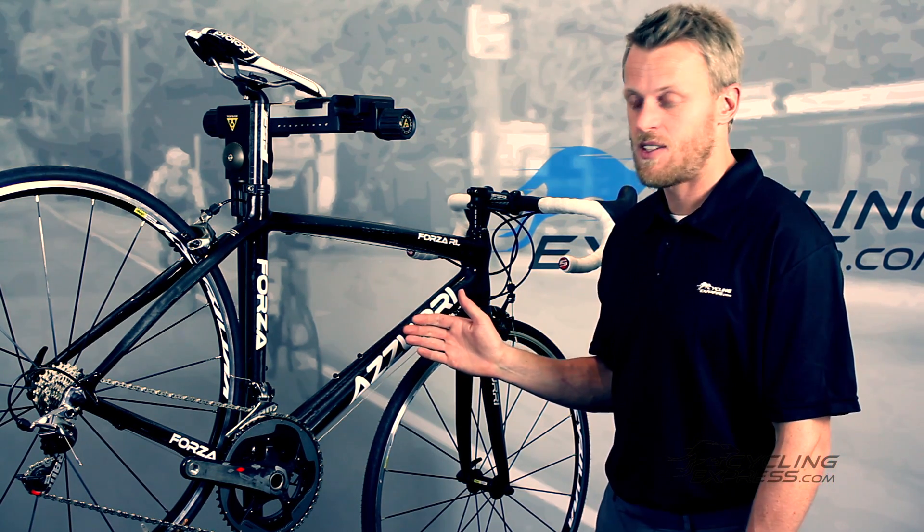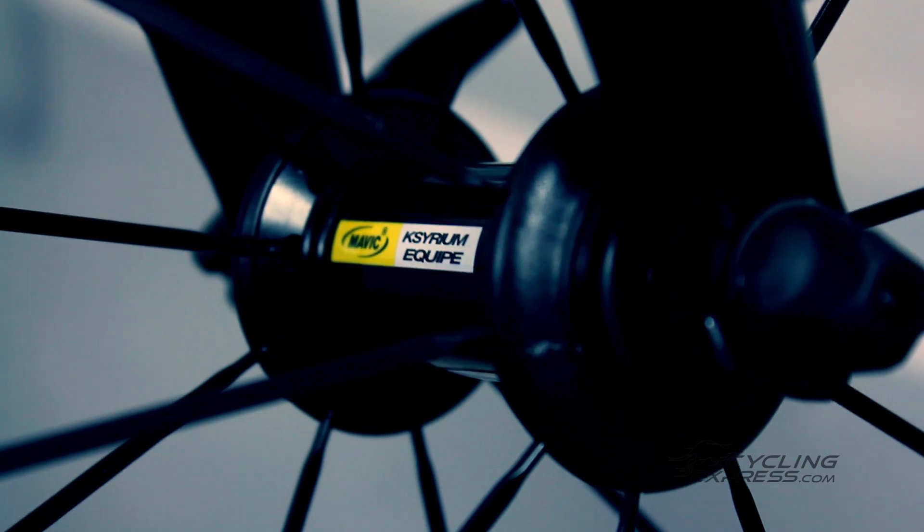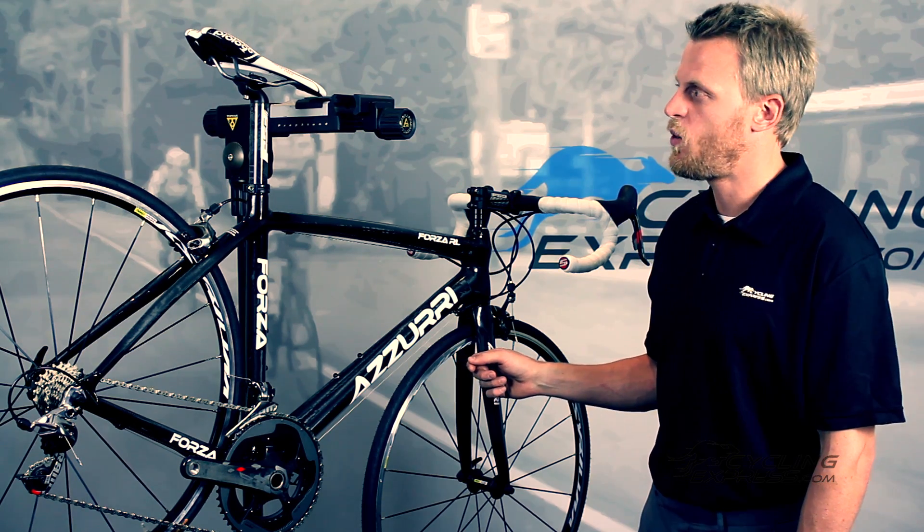The bike itself has Mavic Caserium equipped wheels. Those are a nice lightweight wheel — they weigh about 1550 grams and they spin up quite quickly.